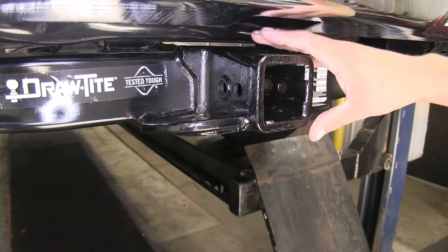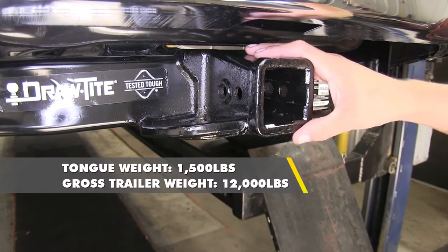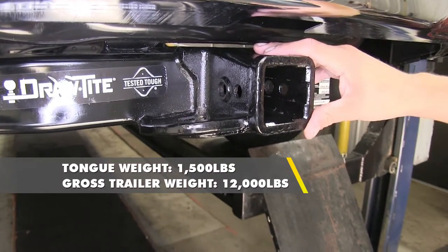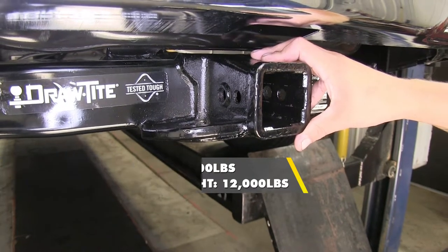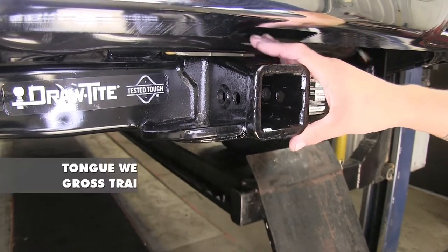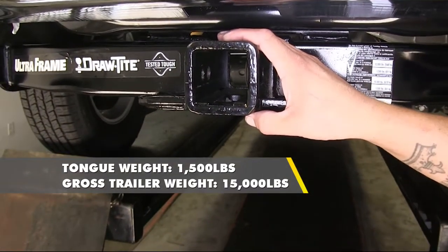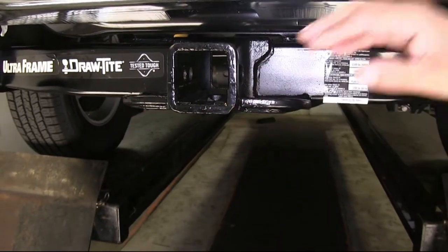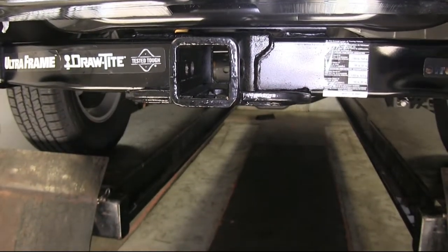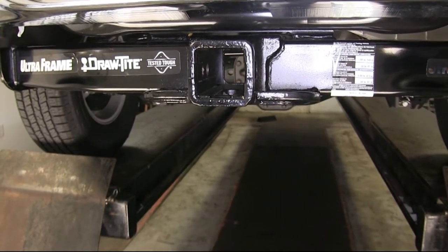Our hitch is an extra heavy duty Class 5 hitch, giving us a 1,500 pound tongue weight along with 12,000 pounds of gross trailer weight rating. It is designed to work with weight distribution systems — the tongue weight stays the same at 1,500 pounds, but the gross trailer weight rating bumps up to 15,000 pounds. Always double check your vehicle's owner's manual and never exceed the manufacturer's recommended weight.